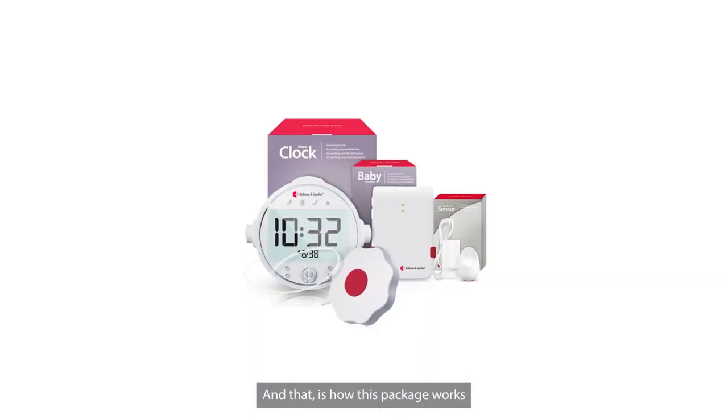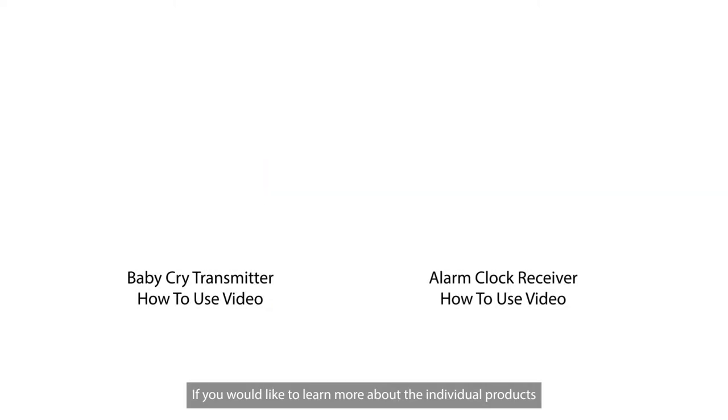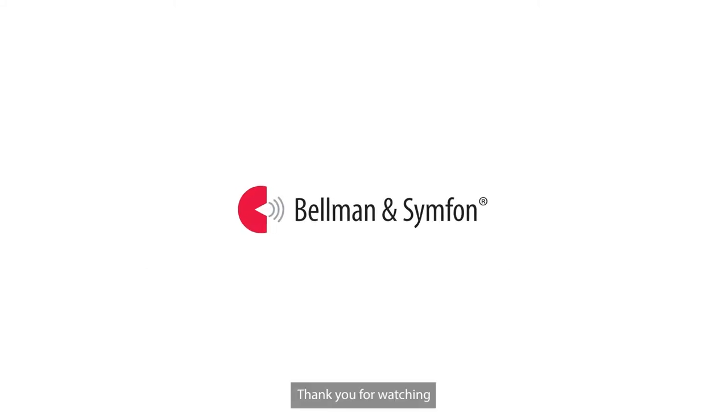And that is how this package works. If you would like to learn more about the individual products, please watch our individual how-to-use videos. Thank you for watching.